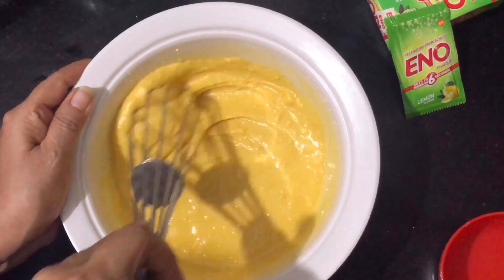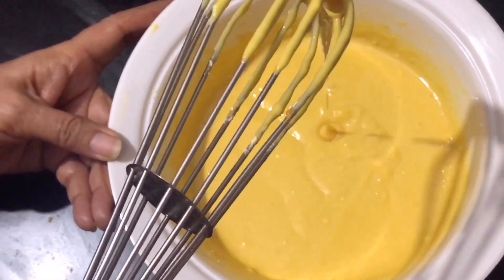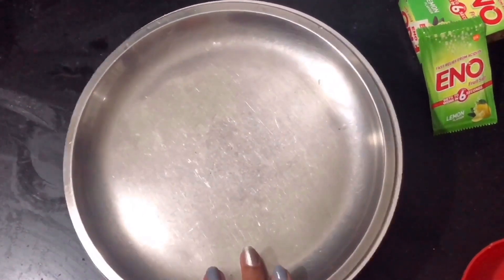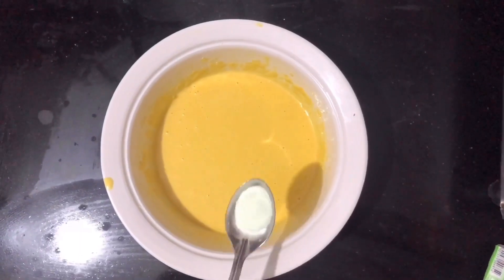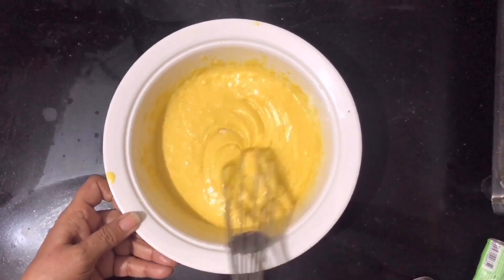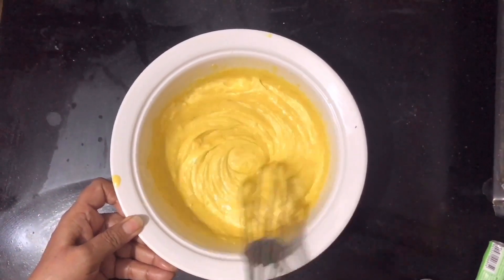The consistency of the batter should be this thick. You can add half a cup of water if you like, but for me this is fine. Now we're going to let the batter rest for around 15 minutes. The secret to our spongy and soft dhokla is eno, which will help it get that soft and spongy texture.